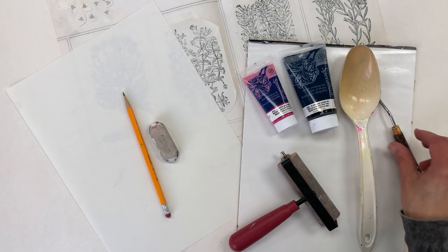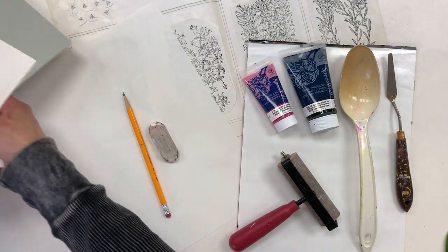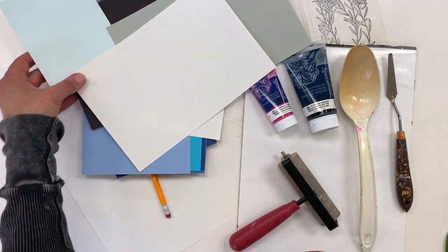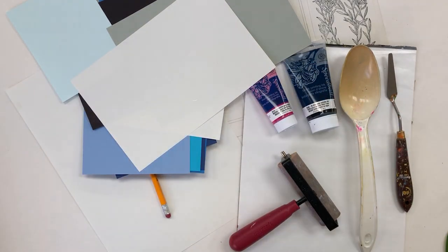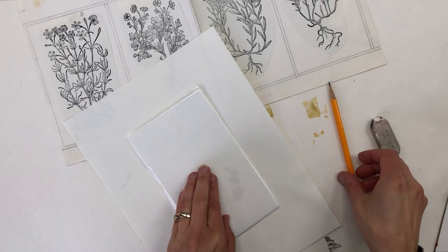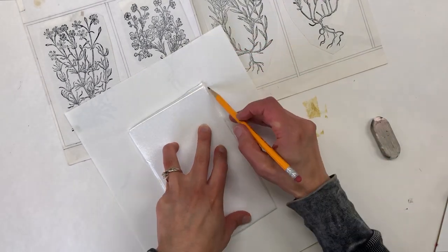You'll need a brayer, a plastic spoon for rubbing the backside of the print, and some different kinds of paper to print on. You can use white paper, but I also really love to print on colored paper. I always keep a wet paper towel close by to wipe my hands. You'll also need a piece of styrofoam, which I cut out from takeout containers — you could also buy styrofoam plates and cut the center out.